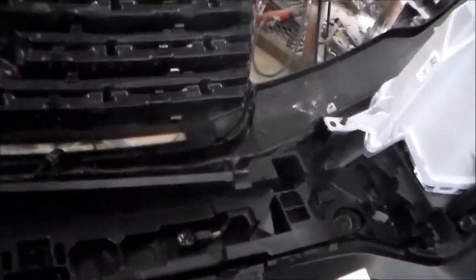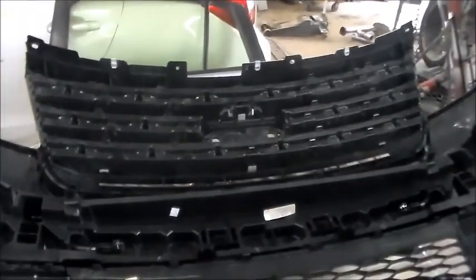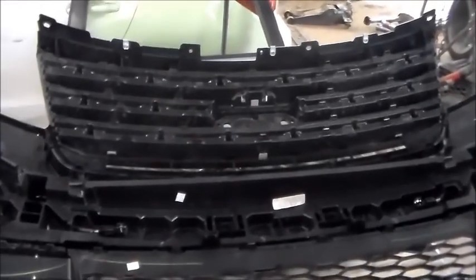So what we'd have to do is take this all apart and cut the top portion of the grille away from these lower sections. Not really the option that I was looking for.